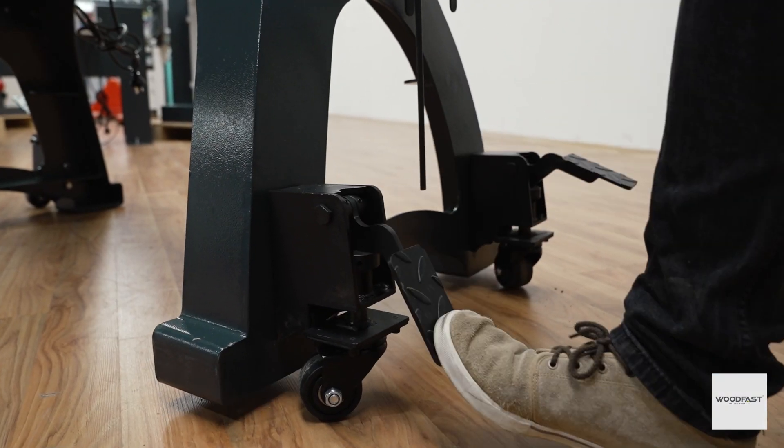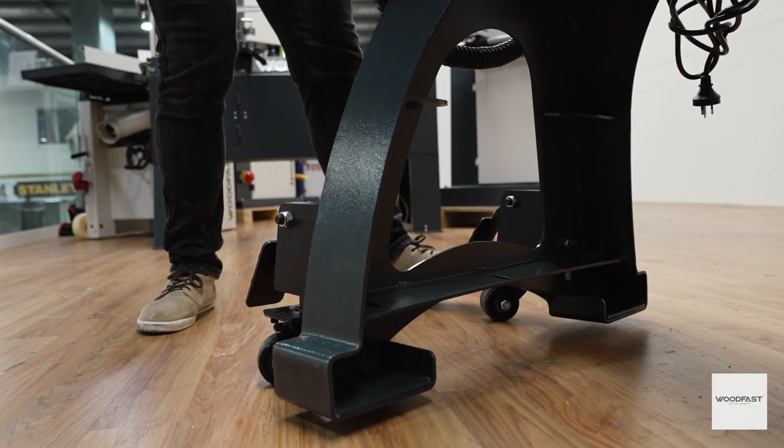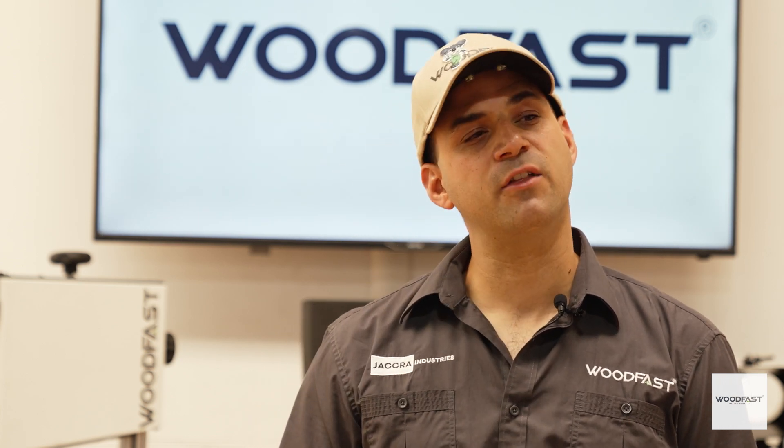Available separately is the lathe bed extension insert and mobility wheel kit, just in case you wanted to take it on a vacation. If you want the most innovative wood lathe on the market, check out the Woodfast WL3040A.